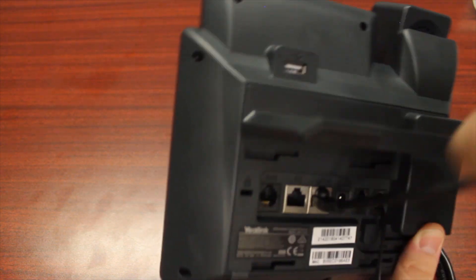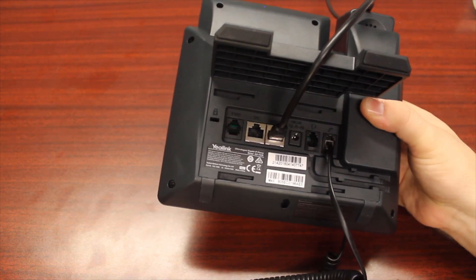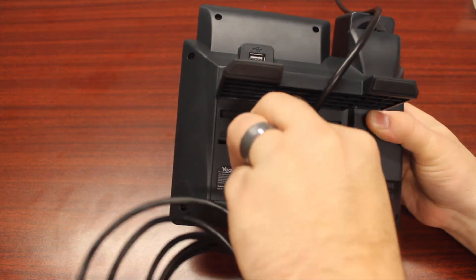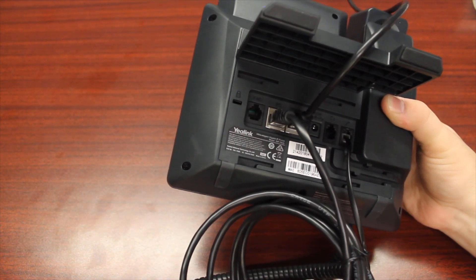This will get your phone all of the connectivity it needs. If you are utilizing your phone to also pass data to your computer, you can utilize the five foot patch cord that came with the phone, plug it into the PC port in the back of the phone, and then plug that into the back of your computer in order to pass data to your PC.